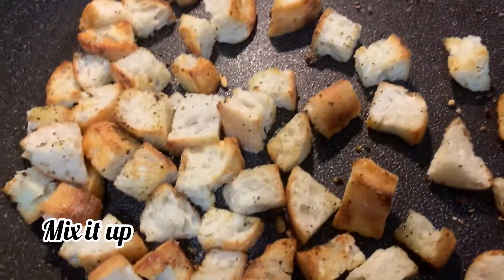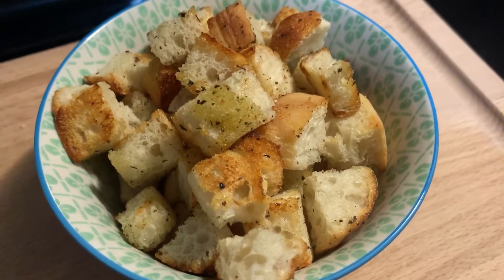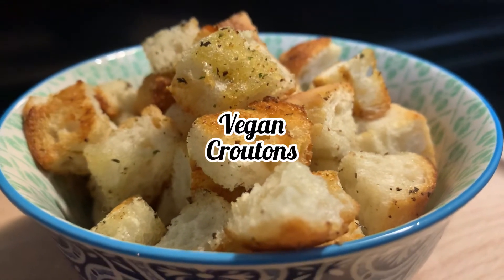Then mix it up and your croutons are ready to serve. Super fast and easy — fresh croutons are amazing. It's definitely worth it to make them and they're so fast and easy to make.